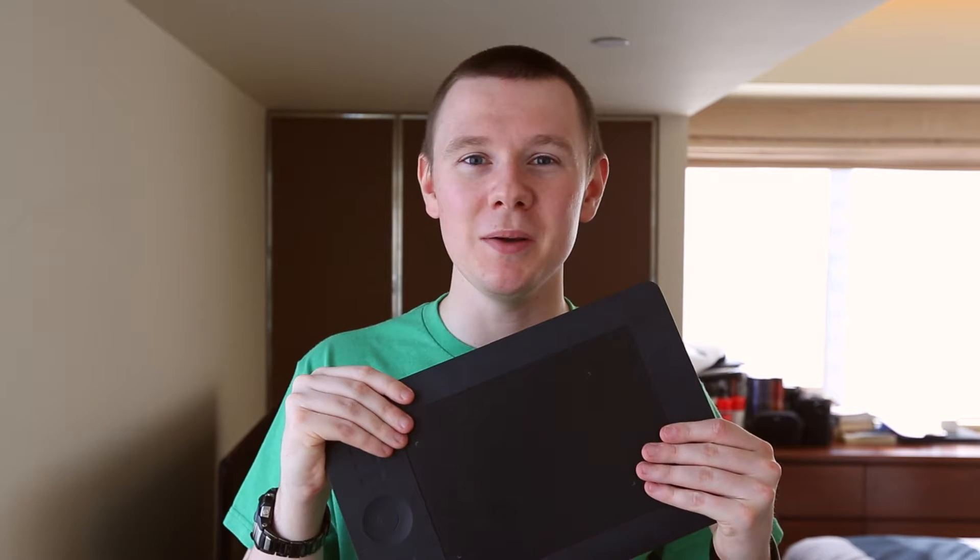Hey guys, Craig McCormick here from DestructivePixels.com and today I want to talk to you about the 5 reasons why I love using my Wacom tablet.